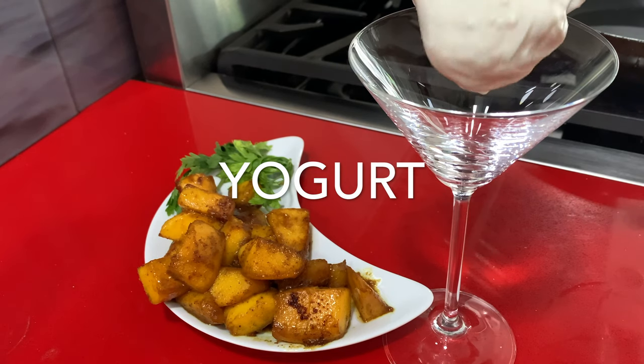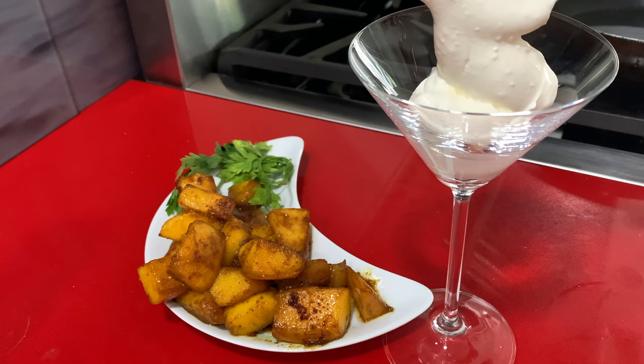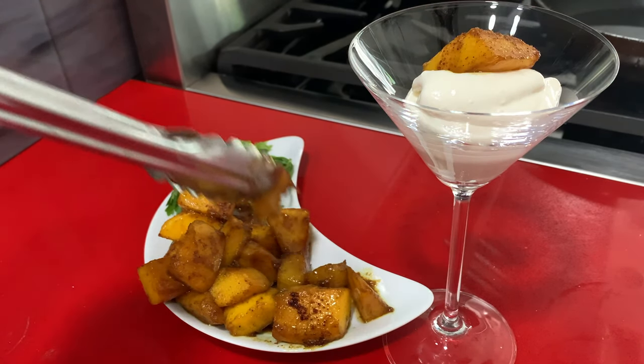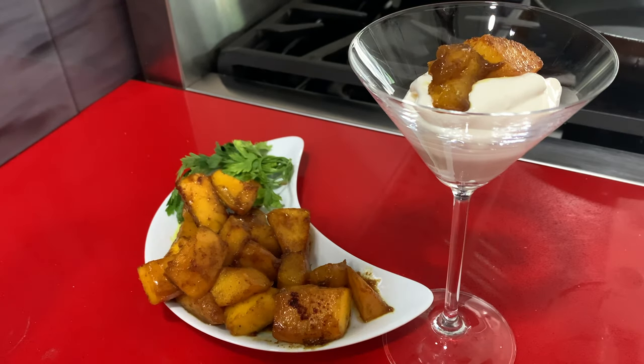You can serve them with pork, with Cornish hens, with a lot of different kinds of meats, and enjoy them at any time.